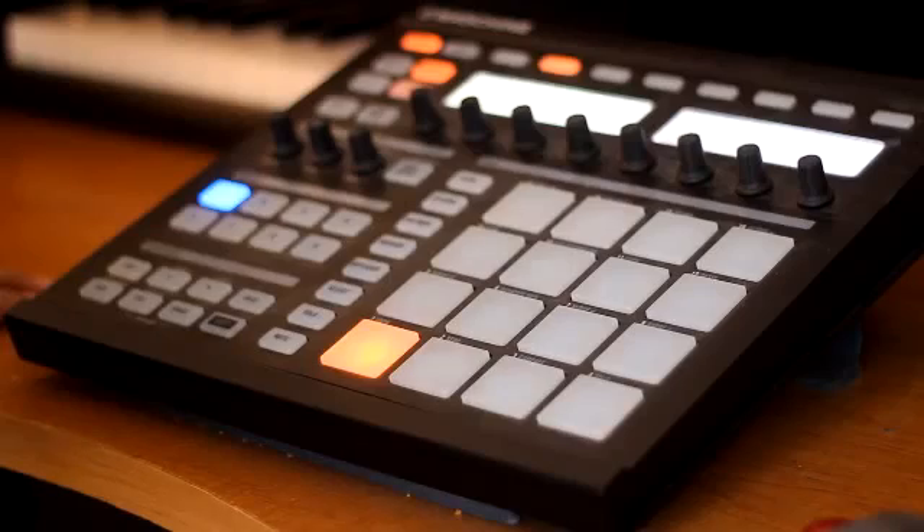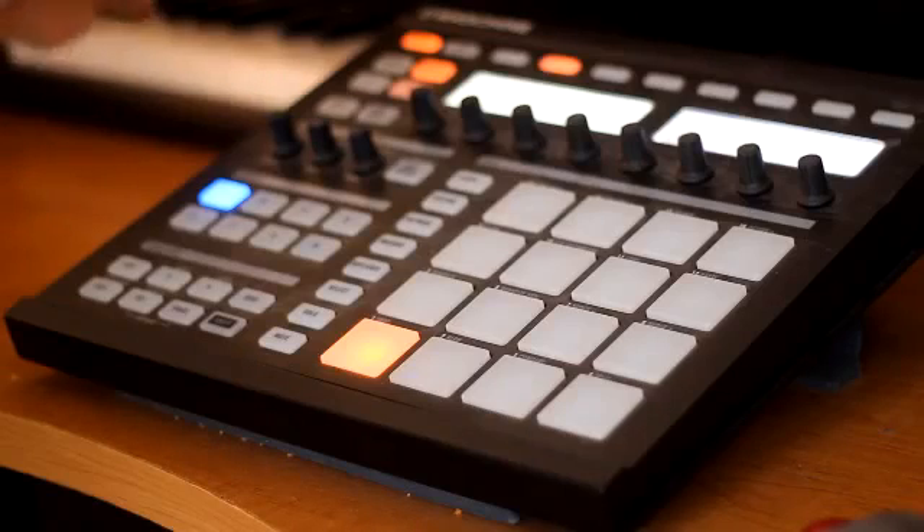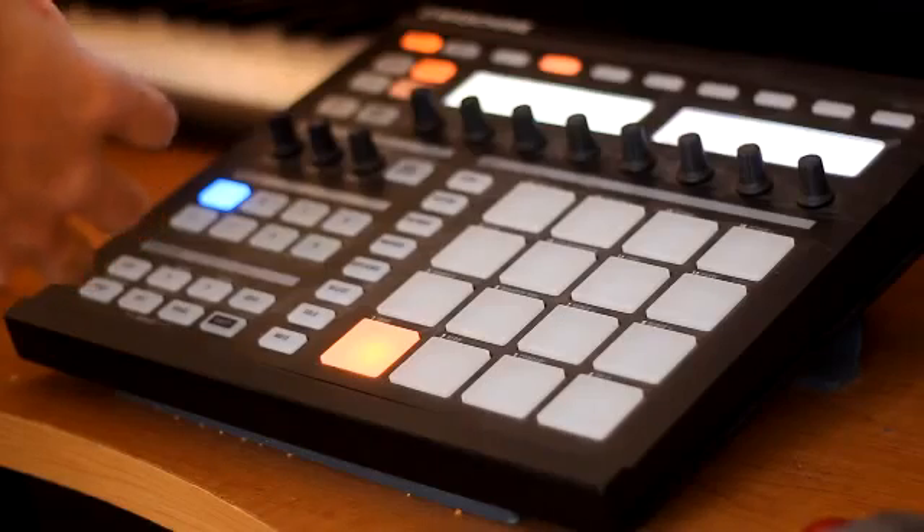All right. So what I got is right at 82 BPM. So what we're going to do is take that actual tempo and create a drum beat to it.